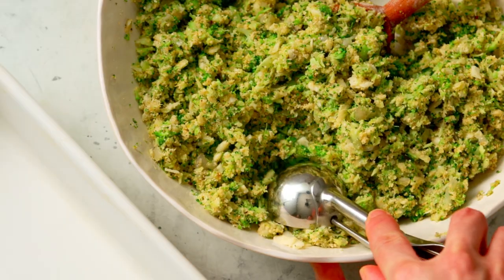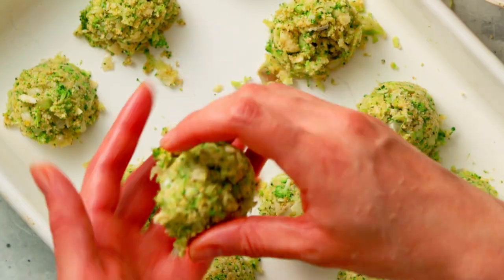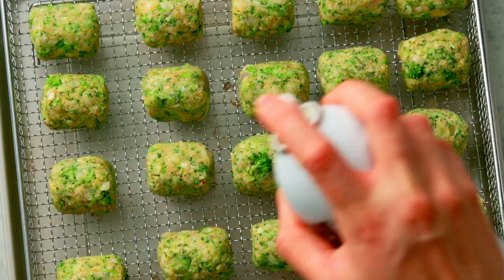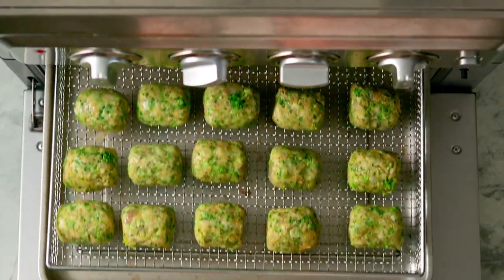Portion out the mixture then use your hands to shape them into tots. Arrange them on a tray then give them a light spray with oil. Bake in an air fryer or oven until crisp and golden brown.